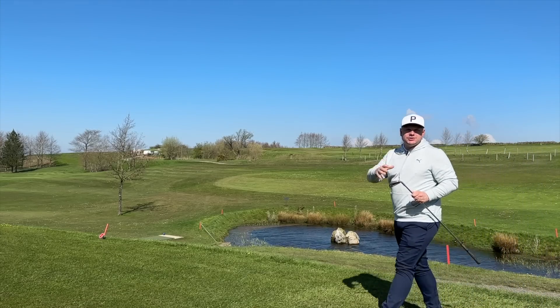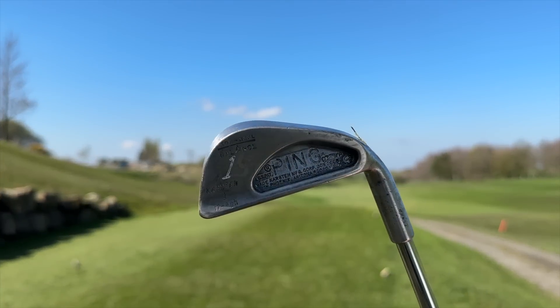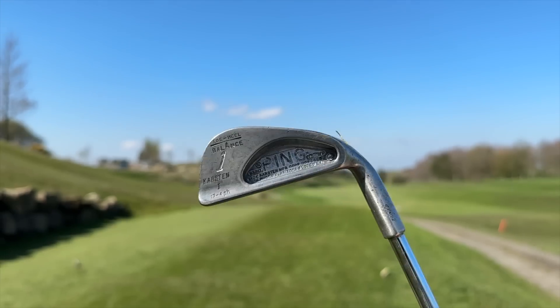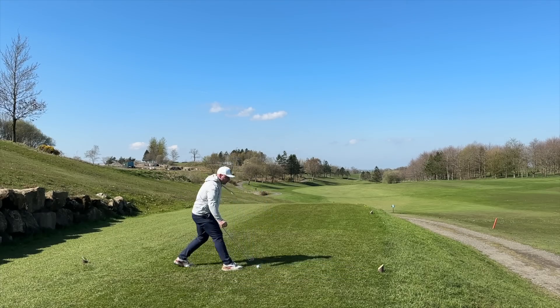Now, there are certain challenges in golf that should just not be attempted — certain challenges which require exquisite ball striking, impeccable course management — such as an old school Ping 1-iron challenge on the final three holes here at Bentham Golf Club in the Yorkshire Dales. Well, that is exactly what we are doing today, and I'm looking forward to this in a strange, very odd way.